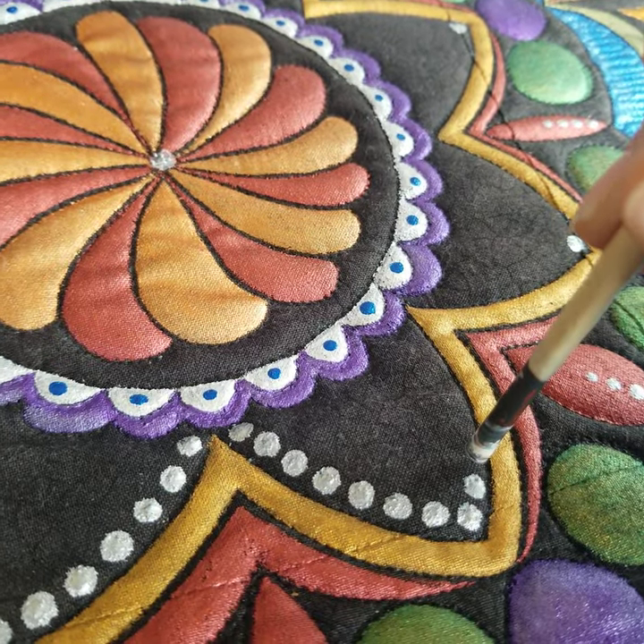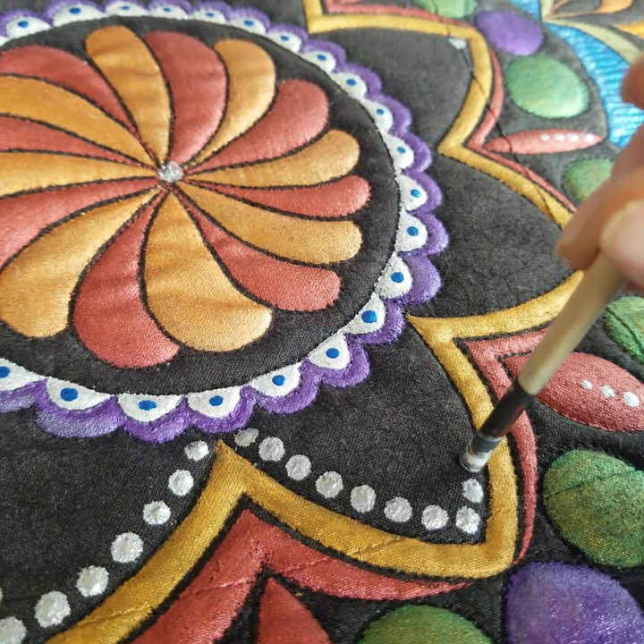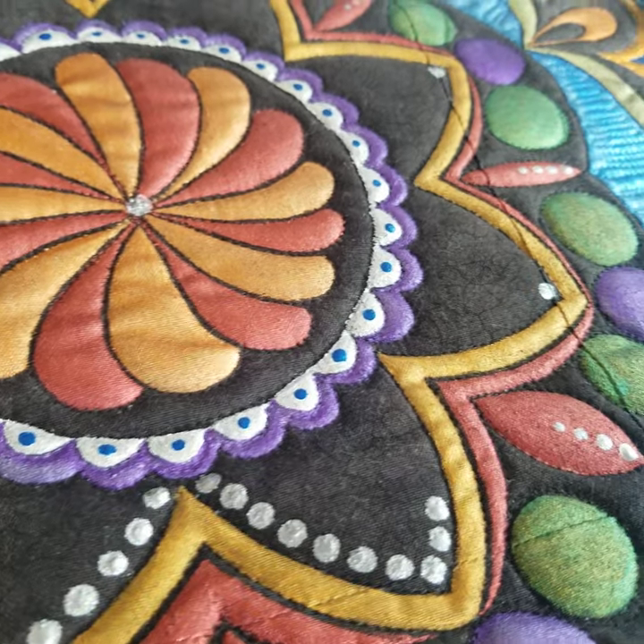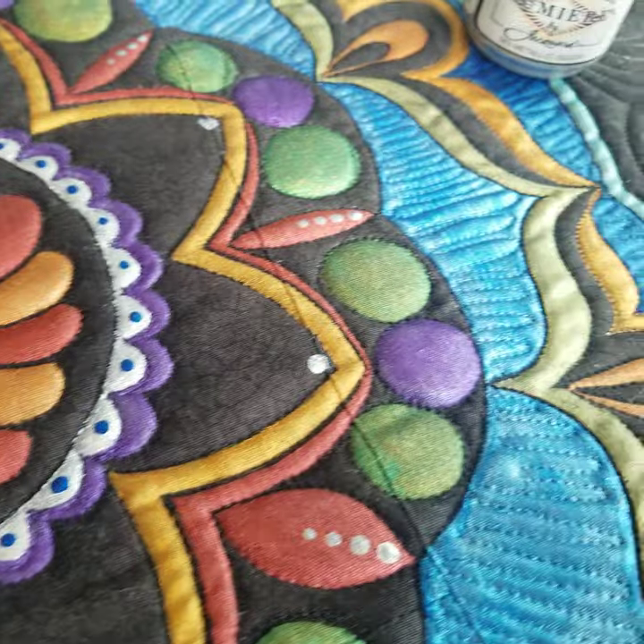If you're working on rocks or glassware or anything like that, you can actually extend your paint down and get your dot smaller, but on fabric you really can't do that.